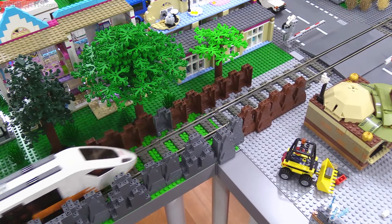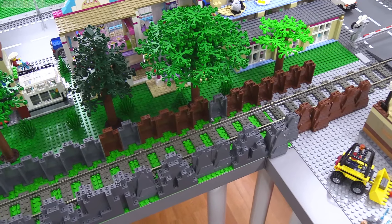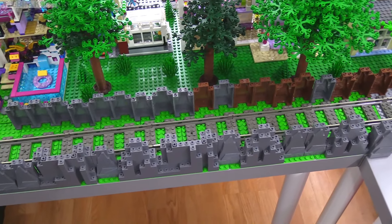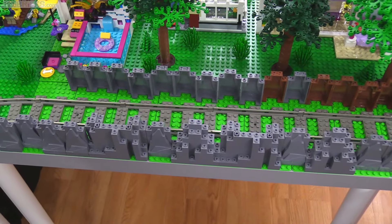The reason I was able to move things back as far as I did is mostly that I've moved the rail back closer towards the edge of the table. That alone freed up about half a base plate, or 16 studs worth.